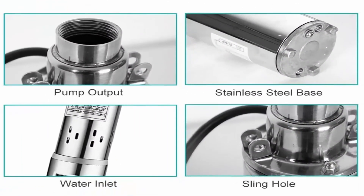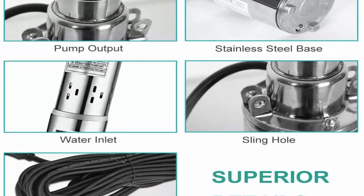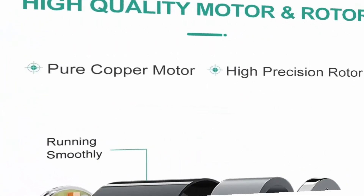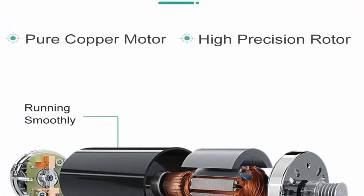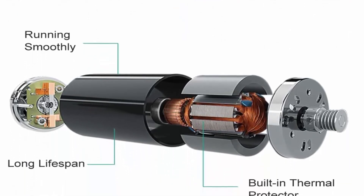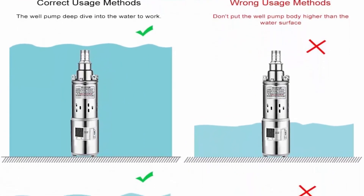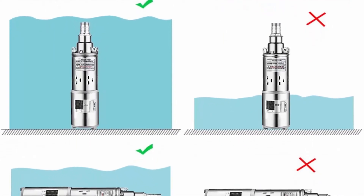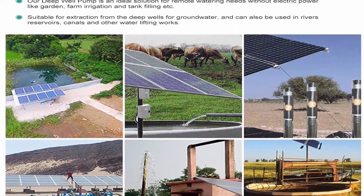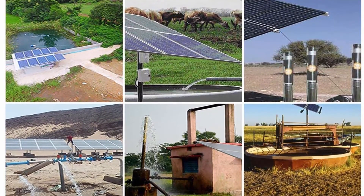Easy installation — just connect the two solar panels in series, then connect the 16-foot solar cable to the panel and the well pump cable. The solar pump combines motor and pump in one unit that submerges deep into the water. Wide application — this 200W 24V deep well submersible pump system offers an ideal solution for remote watering without electric power, like garden and farm irrigation and tank filling. High efficiency hermetically sealed motor is thermally protected to prevent overheating and uses less energy. Friendly customer service and support.